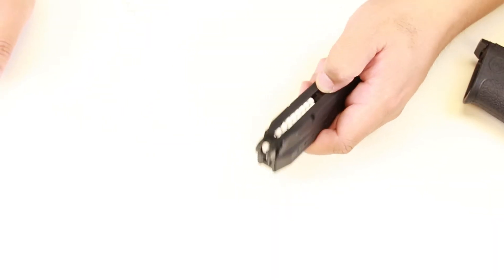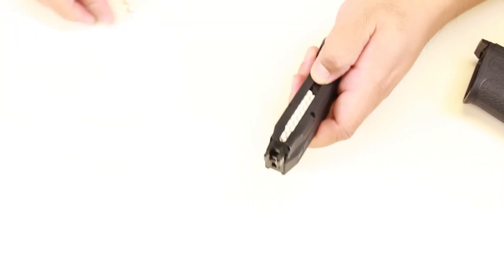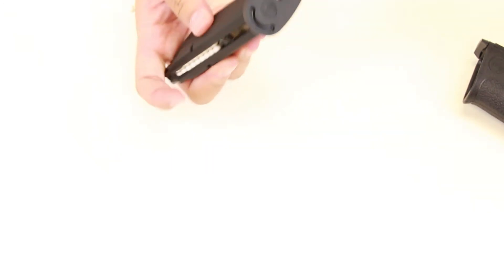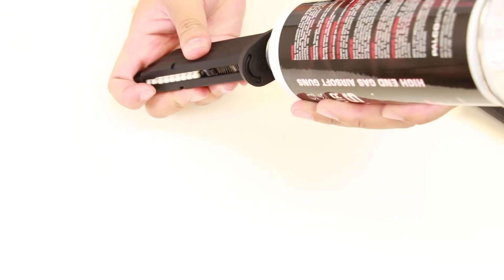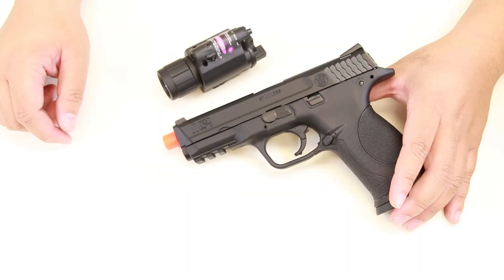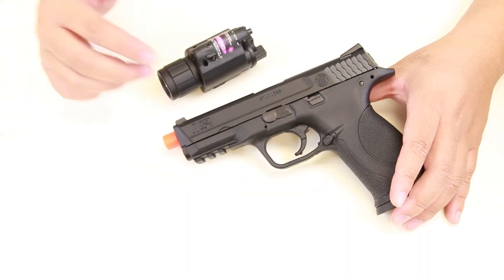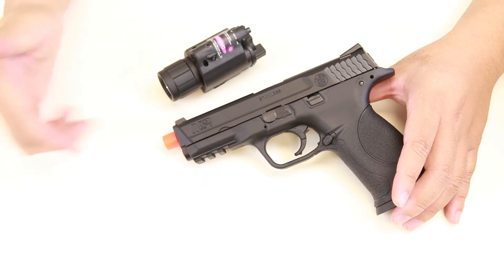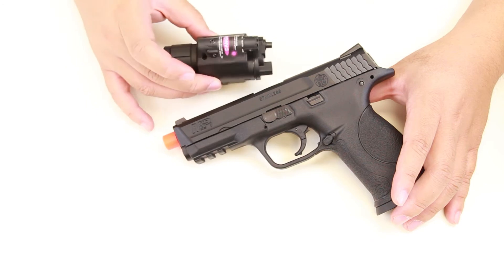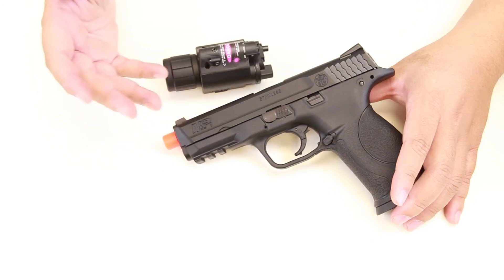The magazine itself holds up to 24 rounds and also takes green gas. This M&P9 full-size also features a picatinny rail for accessories such as our light laser combo module that comes with a pigtail switch, or our 3-watt LED weapon light.